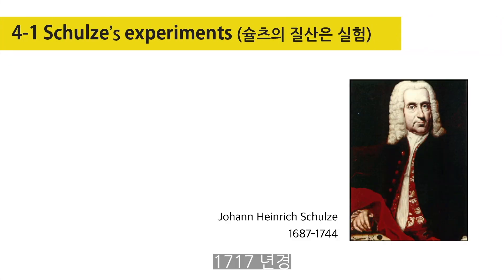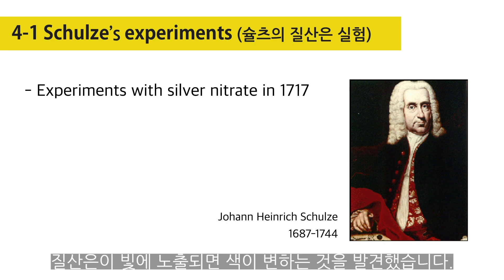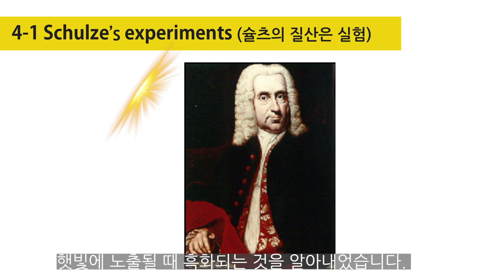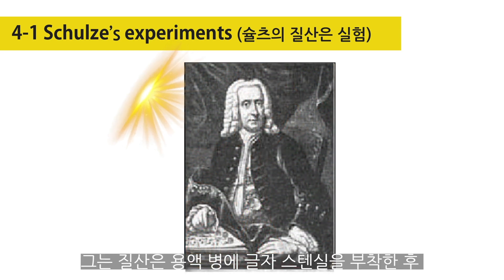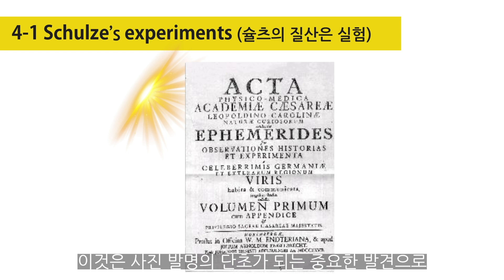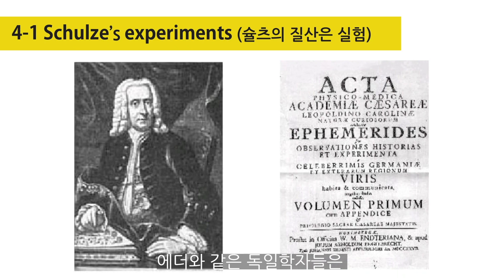In about 1717, Johann Heinrich Schultz, a professor in Altdorf in Germany, discovered that silver nitrate would change color when exposed to light. He found that a slurry of chalk and nitric acid into which some silver had been dissolved was darkened by sunlight, but not by exposure to the heat from a fire. To demonstrate its darkening by light, he applied stencils of words to a bottle filled with the mixture and put it in direct sunlight, which produced copies of the text in dark characters on the surface of the contents. This paved the way for the first pictures to be taken and processed.